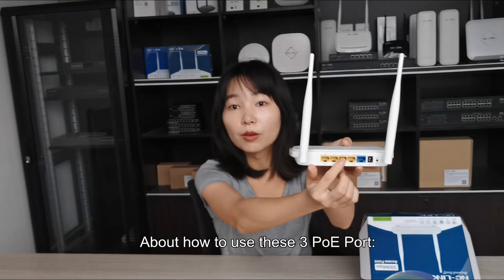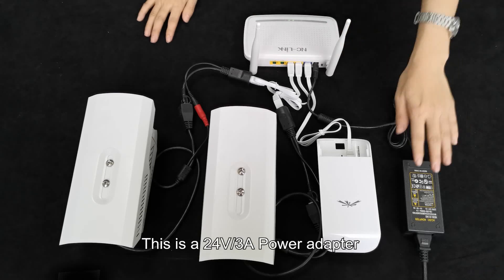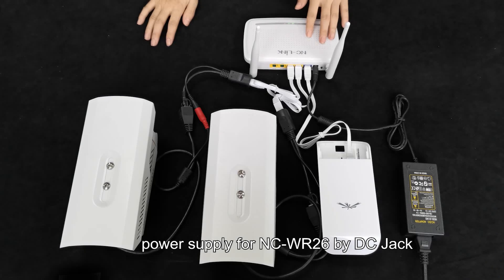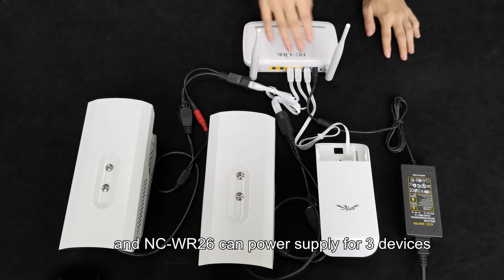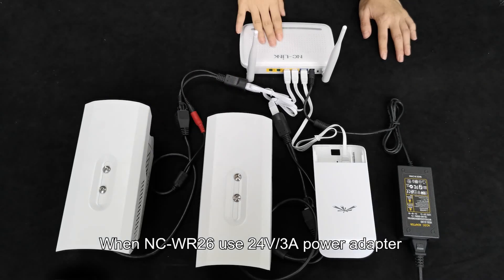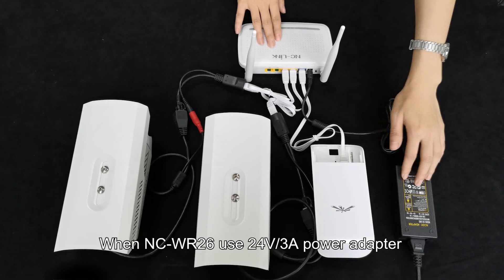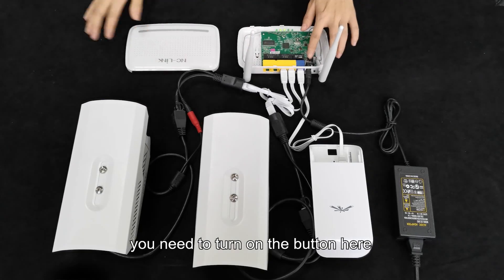About how to use these three PoE ports: the DC jack's maximum current is 3A. This is the 24V 3A power adapter, used to power supply the NCWR26 through the DC jack. The NCWR26 can then power supply for three devices such as the Nano Station, Loco M2, and two CCTV cameras. When using the 24V 3A power adapter to PoE power supply for other devices, you need to turn on the button here.